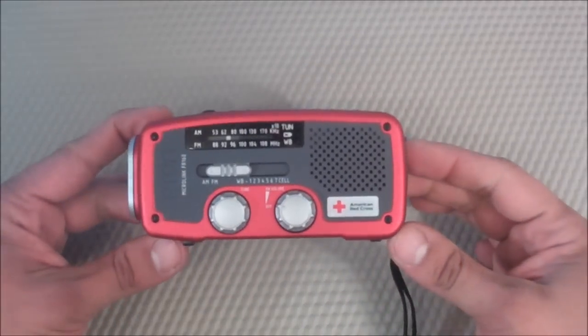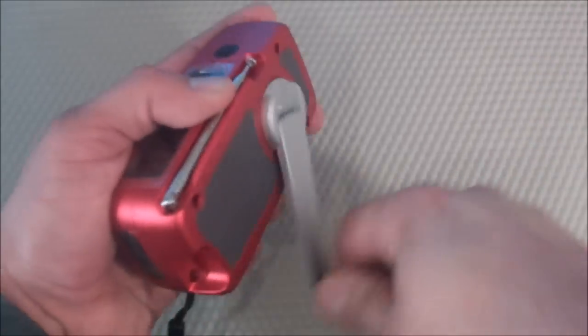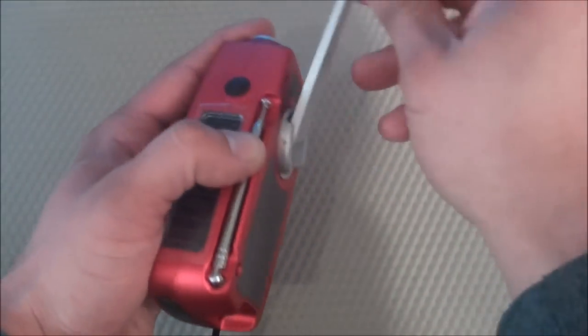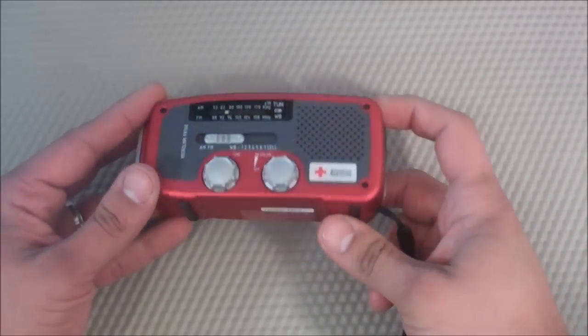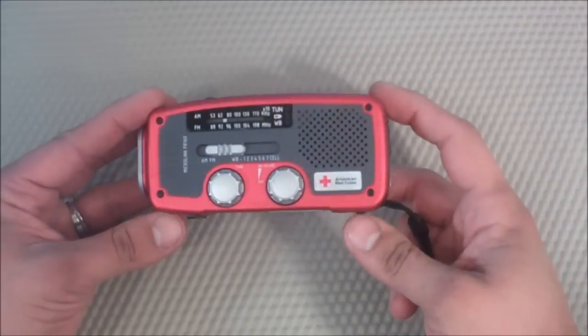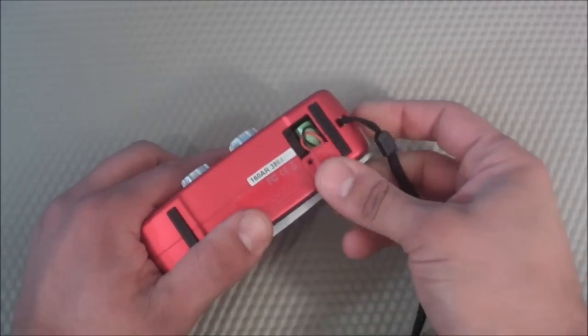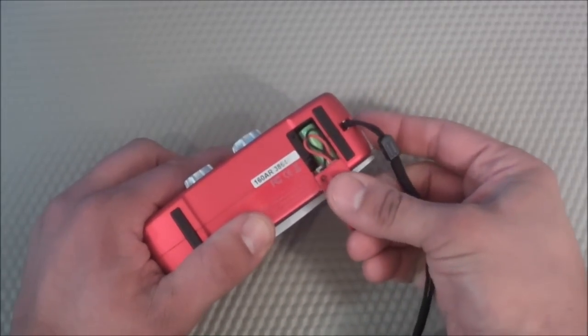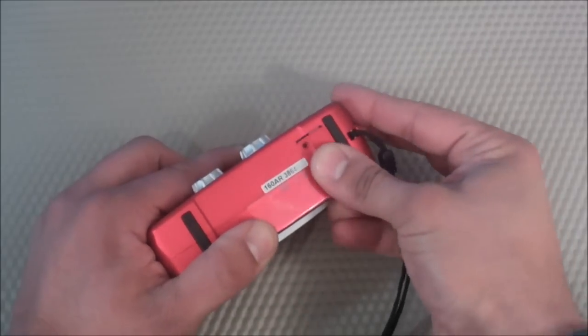Now for the cons. The number one con I found during my testing is that cranking kind of sucks, to put it lightly. The last thing I'd want to be doing in an emergency situation — especially if I'm outside, weak, and trying to conserve calories — is cranking for two minutes straight trying to get a little radio signal. I'd much rather have a battery-operated radio and conserve that energy. I wish the battery pack were two AA rechargeable batteries instead of this little battery pack, just to give another option in case you didn't want to crank.